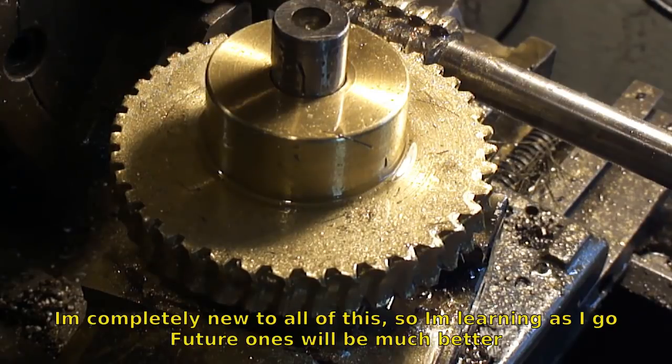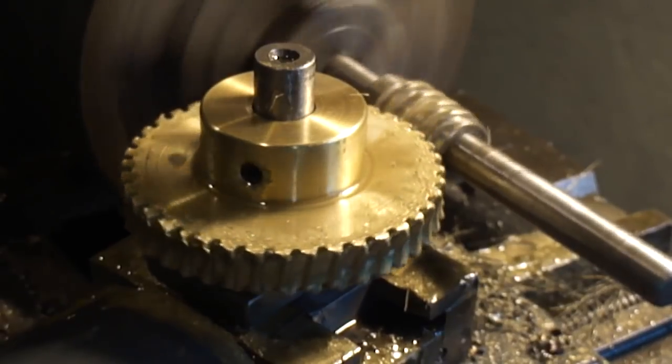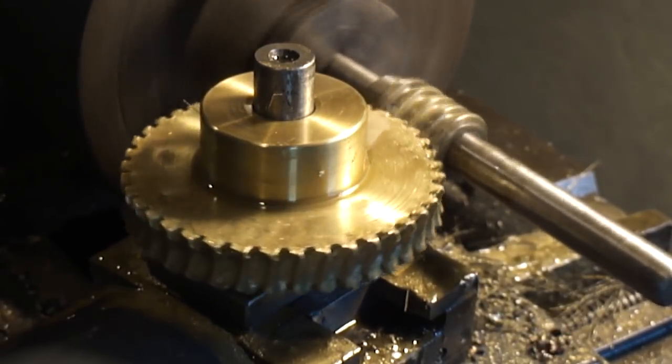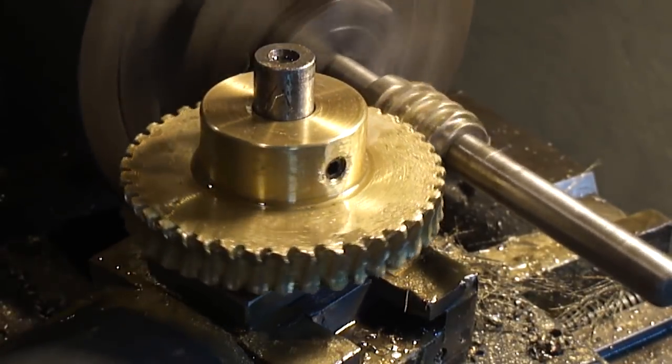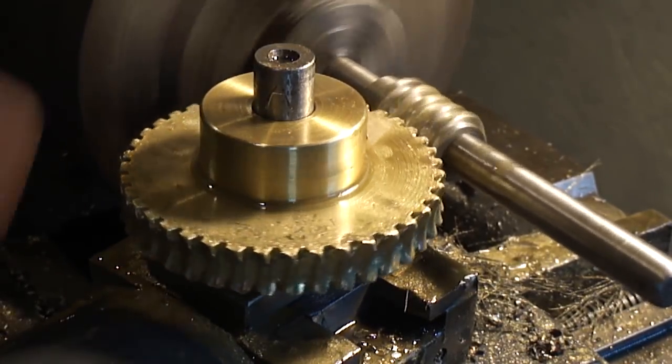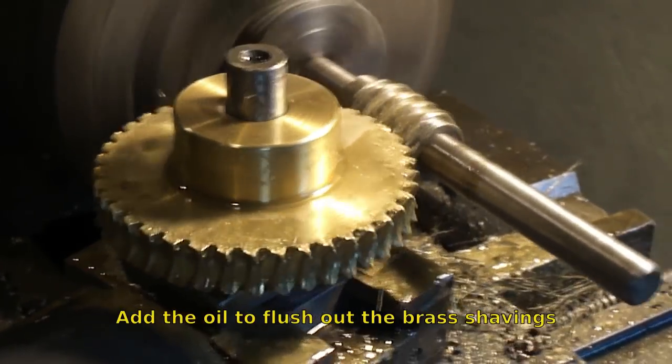I'll put a picture up here. If you're planning on doing this, prepare to clean — this brass stuff gets everywhere. Just drip a little oil on it once in a while and you're good to go. Just let it go and it'll form the teeth on its own.